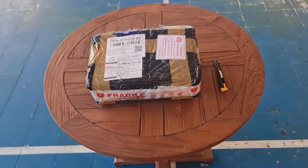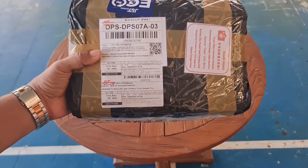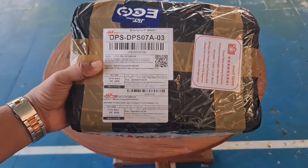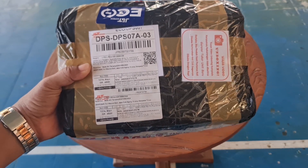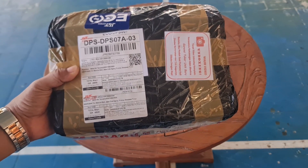Hello guys, jumpa lagi dengan saya. Kali ini kita kedatangan sebuah drone yang kita beli dari toko online, yaitu drone dari jenis SJRC, varian yang paling tinggi, yaitu SJRC F5S Pro Plus. Mari kita akan unboxing bersama-sama.